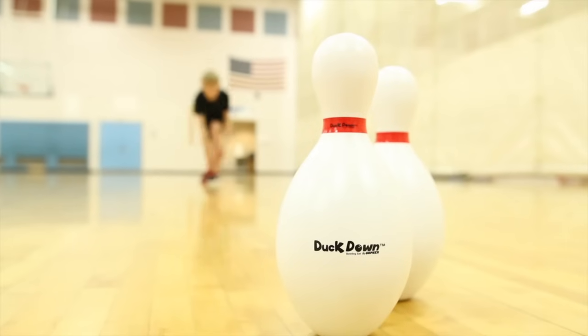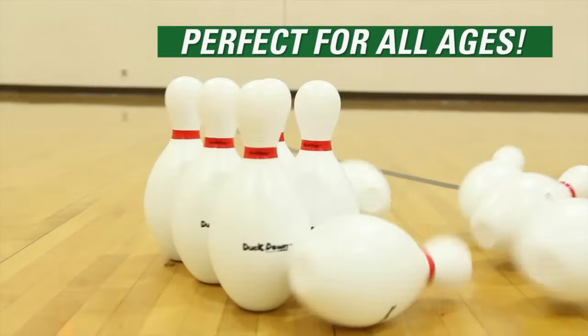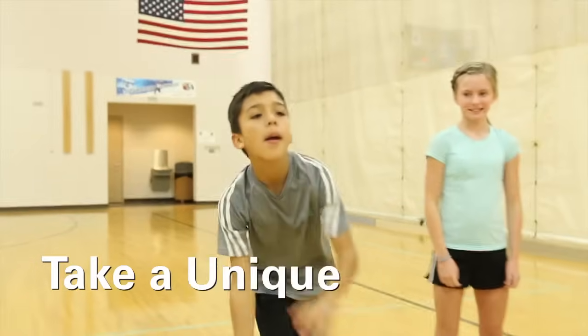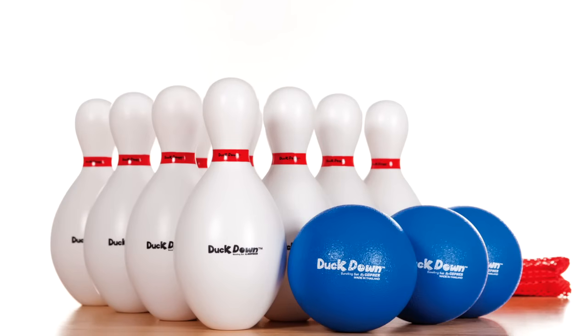Three smaller 5-inch diameter foam balls are hole-less and fit well in hands, making them perfect for all ages. Included activity instructions offer fun variations to the game. Take a unique quack on traditional bowling with students of all ages.